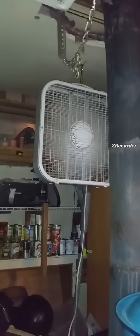Here is a 20-inch box fan that I have hanging behind my wood burner. It helps blow the air around in my man cave. The question I have is, why does it oscillate?